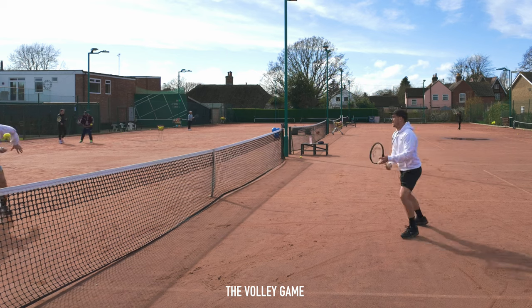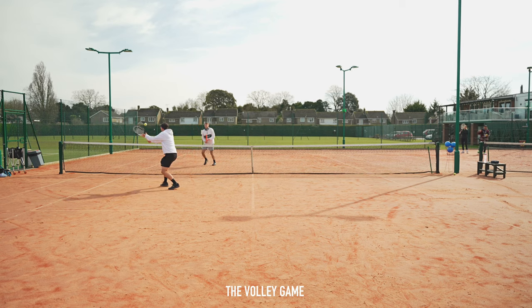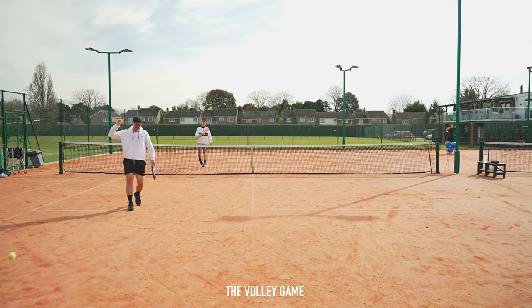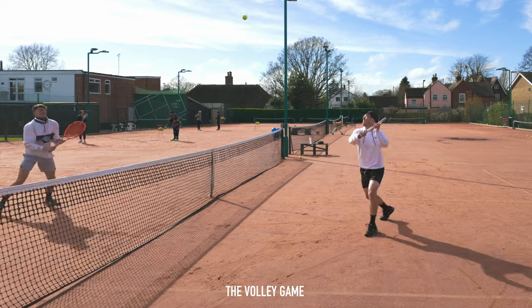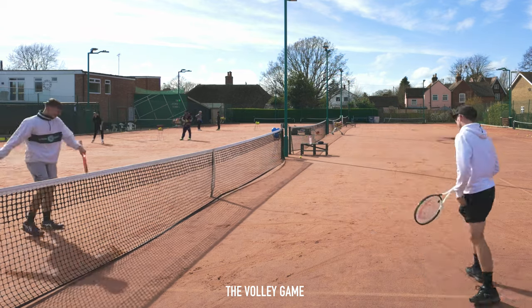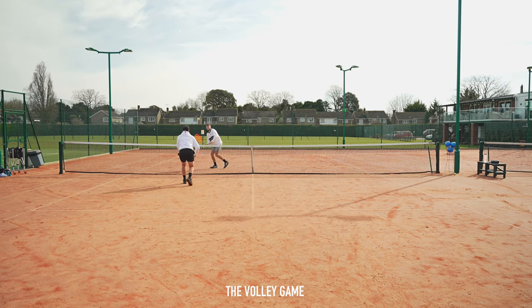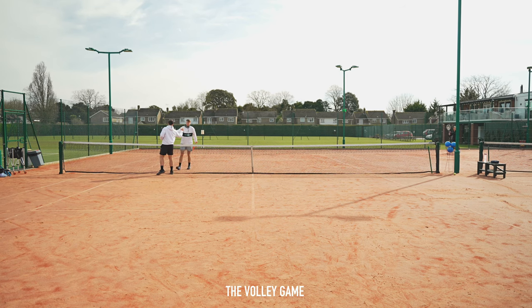Next up we've got the volley game, which is very similar to touch, however you're not allowed to let the ball touch the floor. You can do this game in just one service box each to start with and progress onto using all four service boxes if you're really athletic. You start with an underarm feed and play the point out volley to volley. You're not able to hit the ball downwards — only upwards — and your aim is to get the ball to bounce in your opponent's box. My advice is to start close to the net as drop shots are going to catch you out, but be careful as your opponent can chip the ball over your head. Just like touch I'm going to rate this warm-up an A, though it's not quite as easy as touch since taking the bounce out of the equation gives you less time to react.